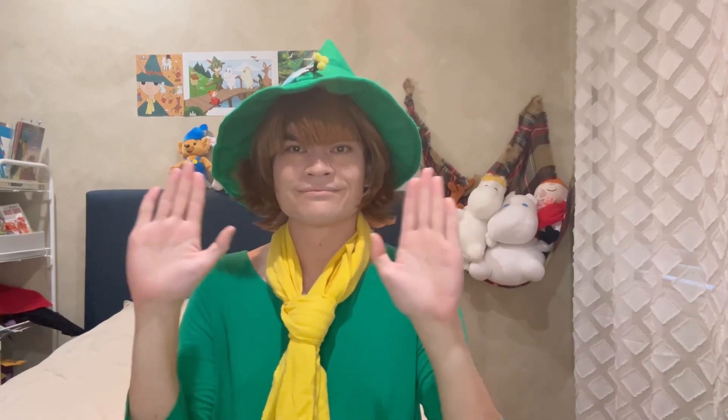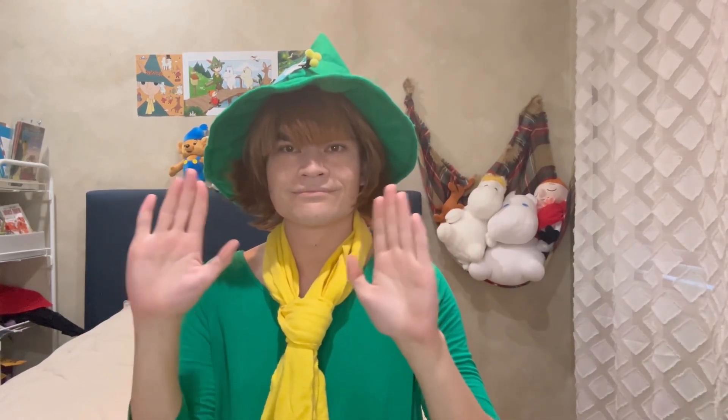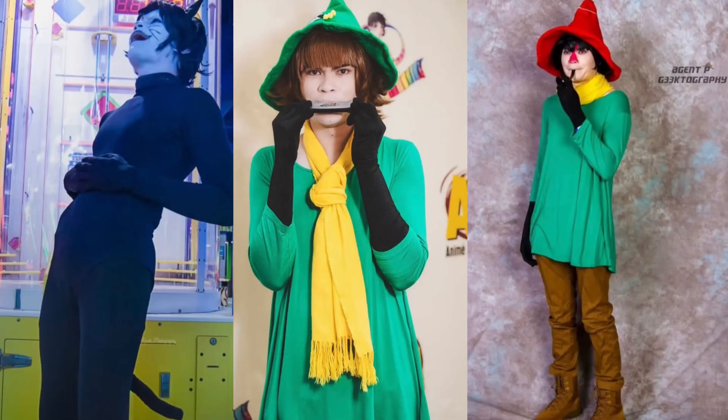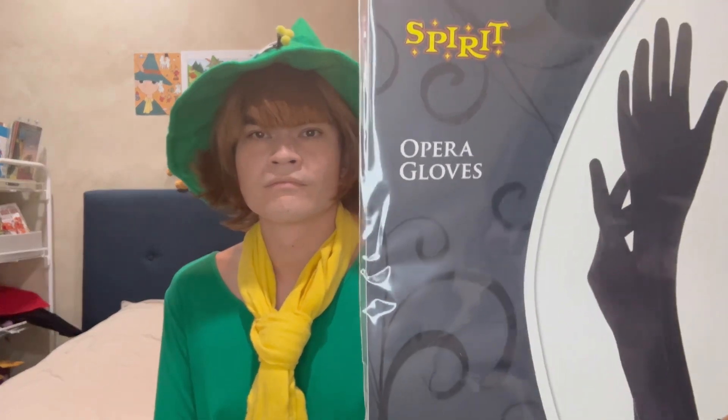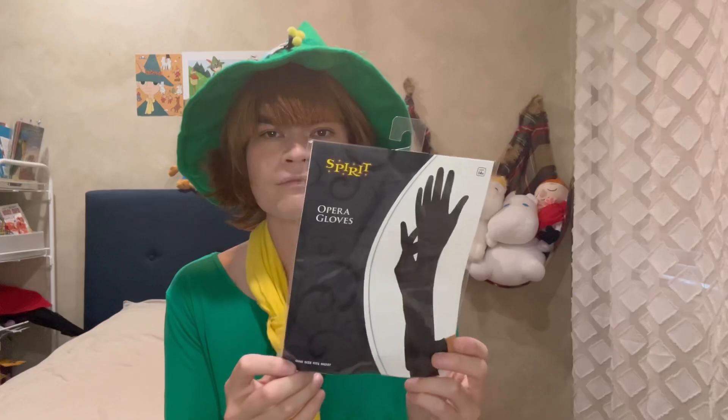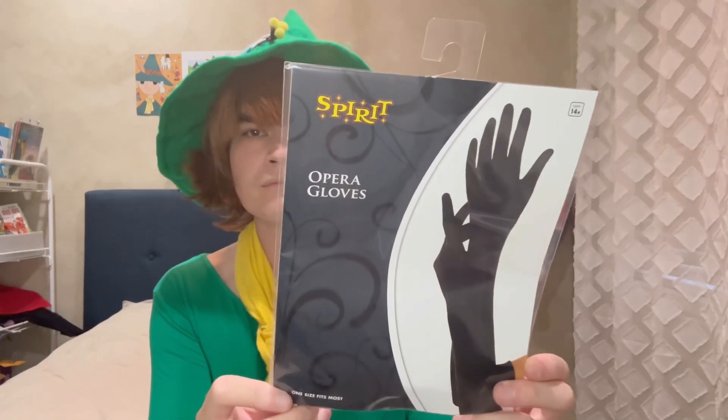Hello cosplayers! I have been needing new long black gloves as I've been using shoulder gloves for some of my cosplays, such as my Felix the Cat cosplay, my Snufkin cosplay, and my Jockster cosplay. I'll be trying these opera gloves I got from Spirit Halloween to see how they fit and if I'll recommend them to those of you who are looking for a pair of shoulder gloves yourselves.